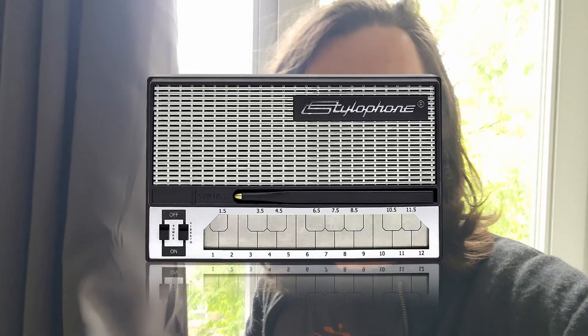I figured I'd just take five seconds to quickly explain what a stylophone is. It's like a little piano thing that you play with a stylus. That concludes our explanation, now back to your regularly scheduled programming.